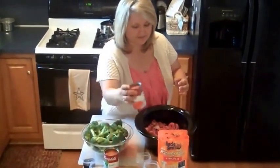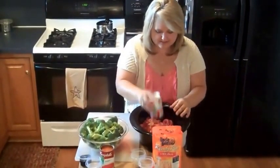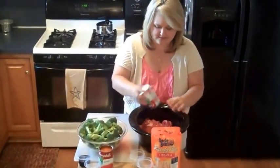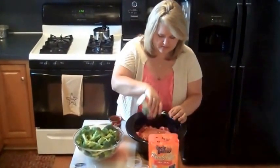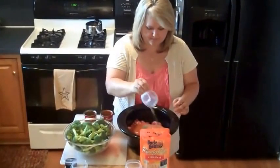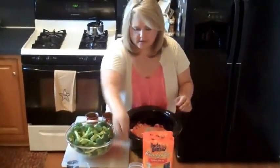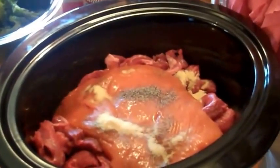We're going to take our tomato soup. I'm a big fan of using your hands, so we're going to use our hands to mix all of this up. We have our tomato soup going in. Next comes the black pepper, then we have the garlic powder, and then we have the soy sauce.